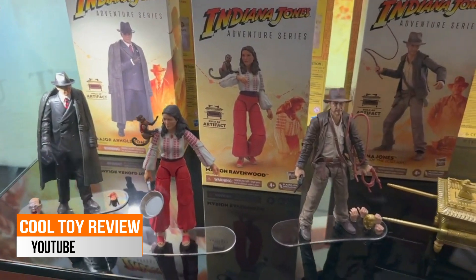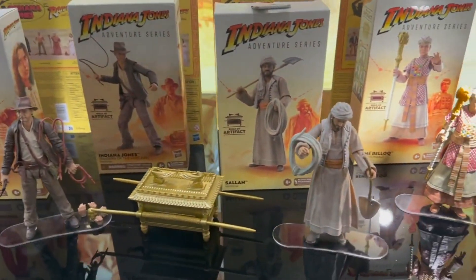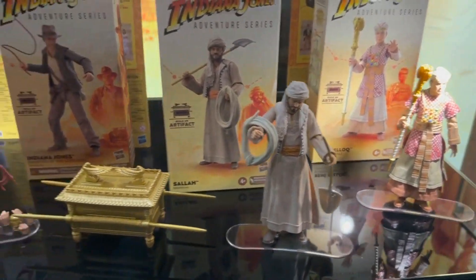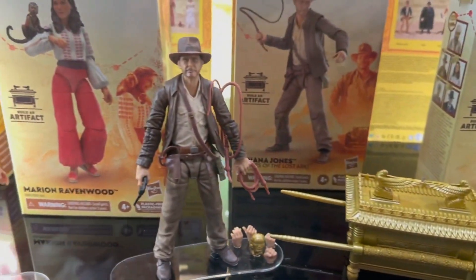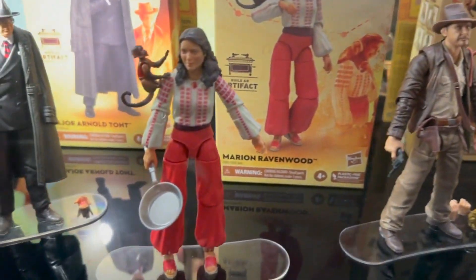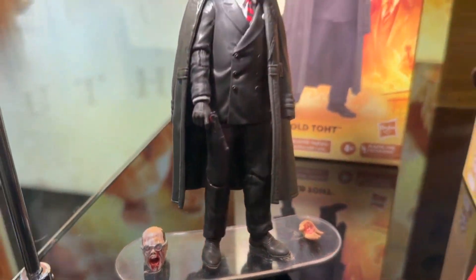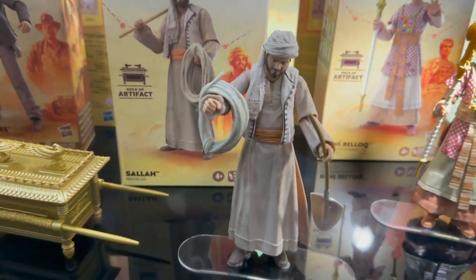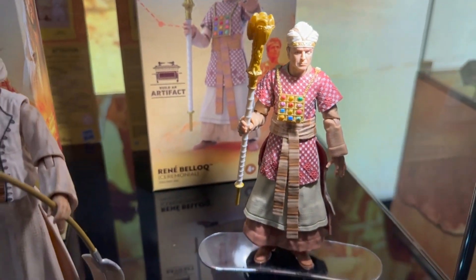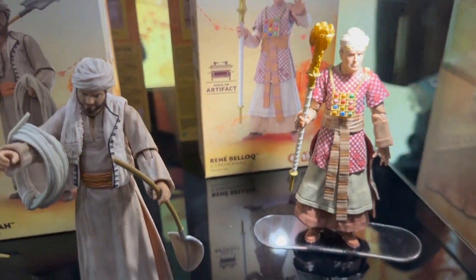Indie fans, we have our look at the upcoming characters that have just been released — you're starting to see them in Target stores or they're coming out very soon. The first wave with the build-a-ark looks great, a lot of great detail and great coloring. You can see the multiple hands included with Indy, and of course our Marion with the monkey, and then our Major Toht with that great melty face. Looking really great all together — let's not forget Sallah the sidekick, and even Belloq with his ceremonial robes, guard, and his little medallion set with a lot of detail.